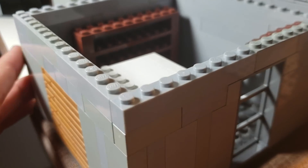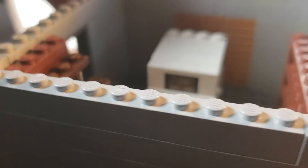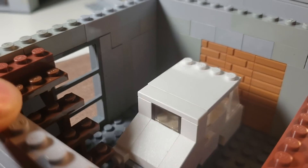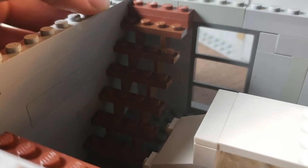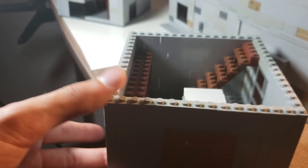Now we have the garage, where we have the door. I used some brick pieces for the garage door. We have some stairs coming up, and this was built on a 16 by 16 as well.